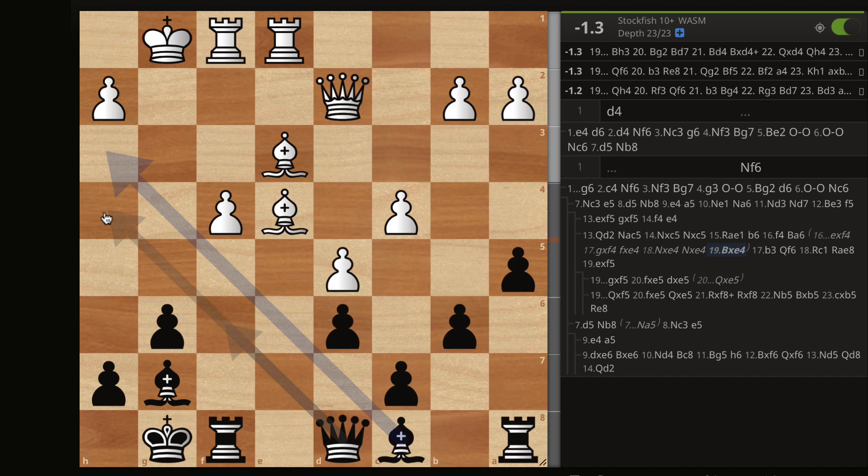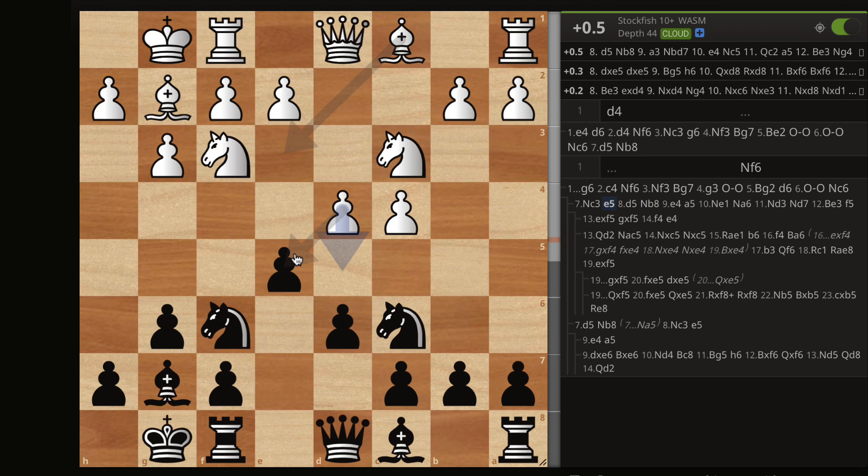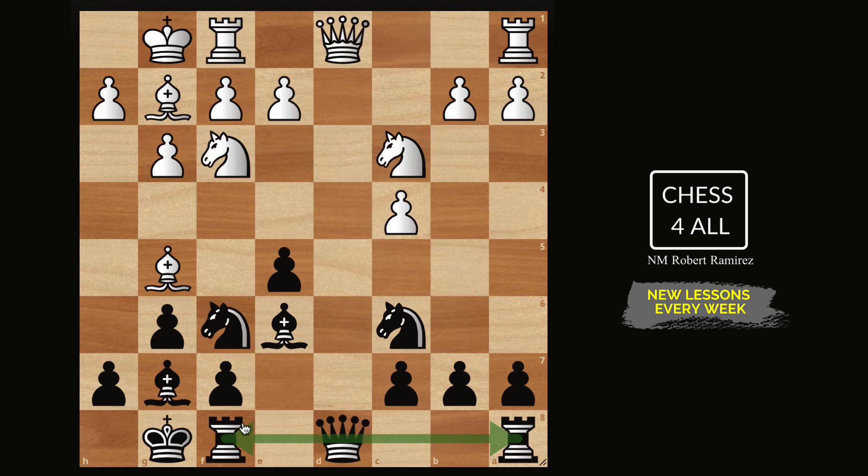Going back to the position after knight c3, e5 — I wanted to quickly show what to do if they take on e5. The engine says 0.2. We take with the pawn, and the move that could become a little uncomfortable is bishop g5 — they're pinning your knight and trying to play knight d5. It comes down to keeping it simple and knowing what you're looking for. We just play the simple move bishop e6, putting pressure on c4 and connecting our major pieces — a very comfortable position. The next move for White is queen a4, keeping an eye on c4 and making d1 available for a rook to attack the queen.